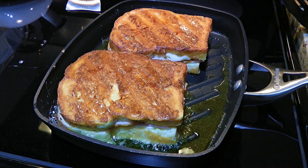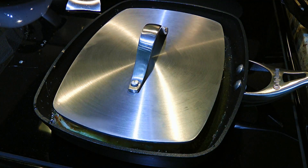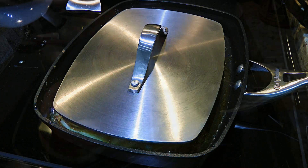Now if you're using a panini pan, after they've flipped, we'll add the press and push down on them. Otherwise, take a spatula or use something heavy enough to flatten them down a little.